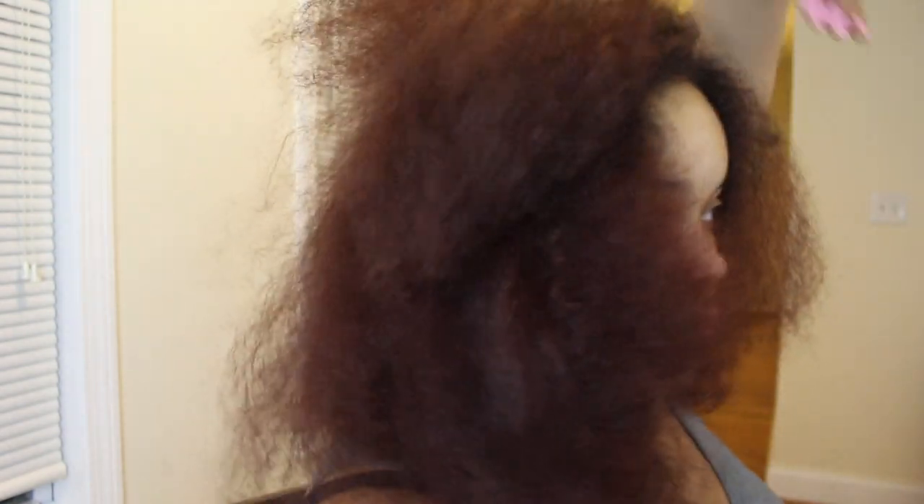As you can see, I am not perfecting this blowout — I'm just trying to get my hair as straight as I can without the knots and tangling, so that it's easy to straighten once that is done.